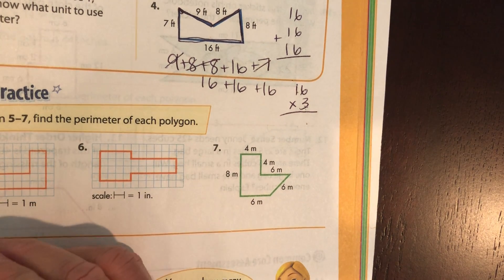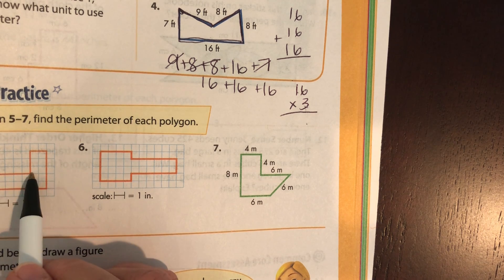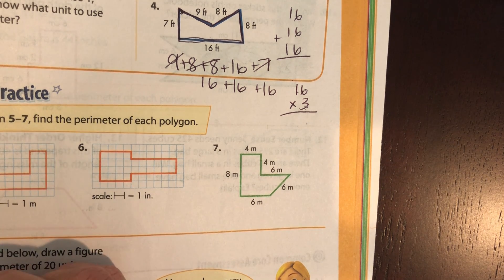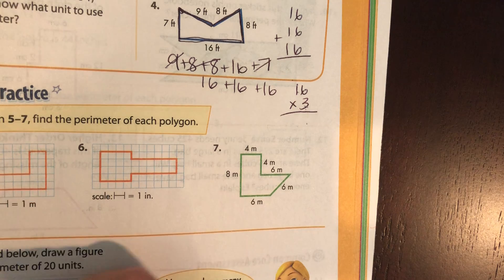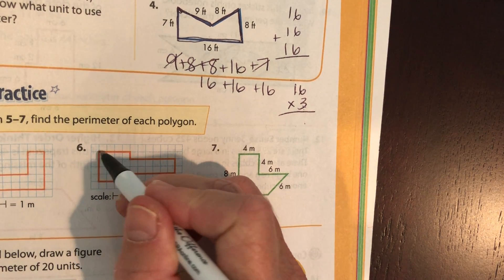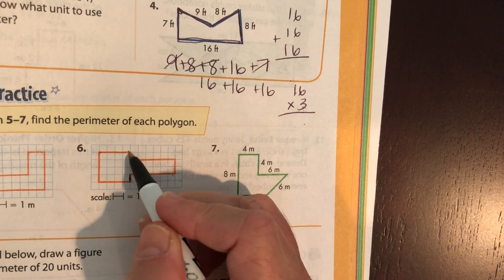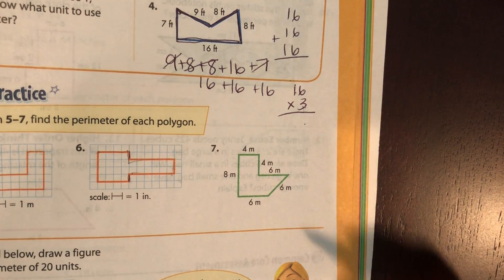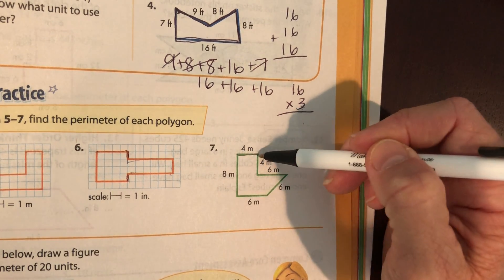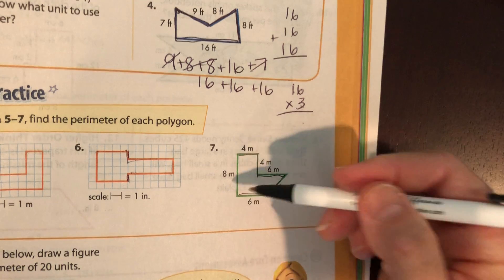Find the perimeter of each polygon. Start here and figure out each side — that, that, that, that, that, and that — until you come back to your start point. Write the numbers all around and add them up. Don't forget the small sides, they count. This one's four, four, six, six, six, and eight.